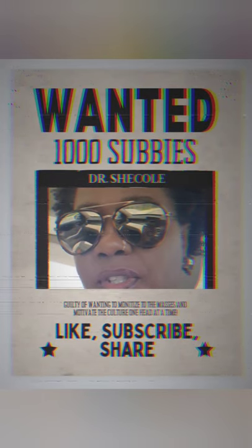Thank you so much, my people. It's your girl again, Dr. Sheikola, Coach of the Kinky Curator. Please click like, share, and subscribe. I want to get to that 1,000. Have a good one. Bye-bye.